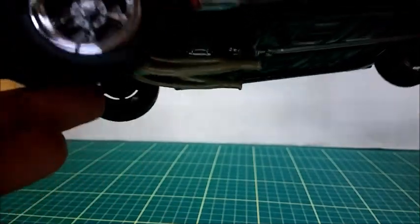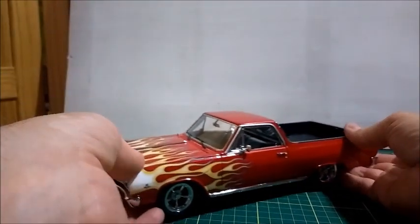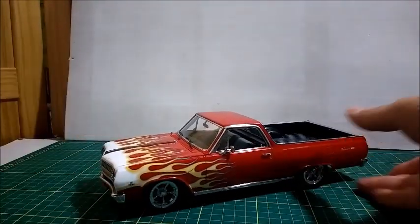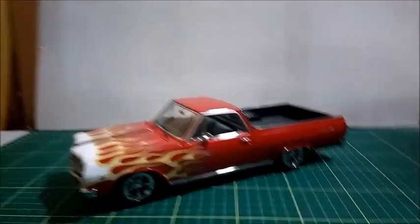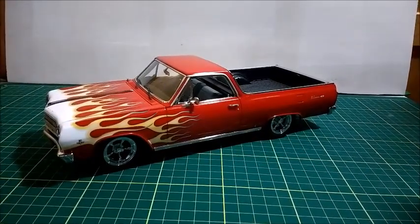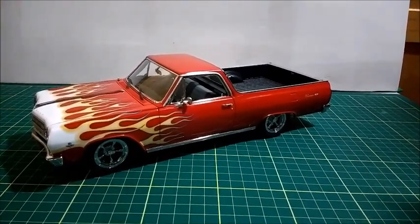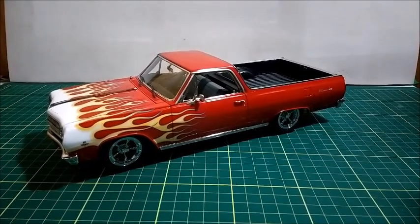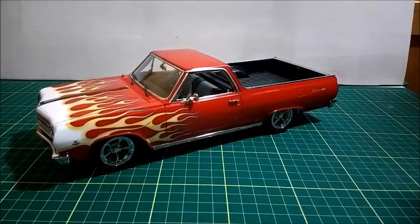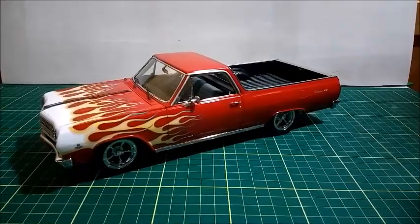This car is really a very nice car to have in a muscle car collection, and I really appreciate those El Caminos. I'd like to thank you for all the views, comments, and likes. Please don't forget to subscribe to the channel, leave your likes and comments below, and activate the bell for notifications. Thank you, and I'll see you in the next video. Bye-bye.